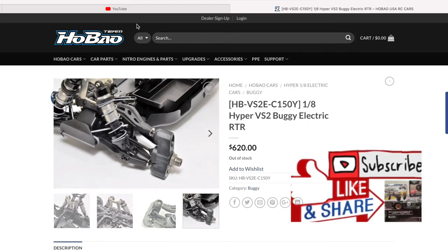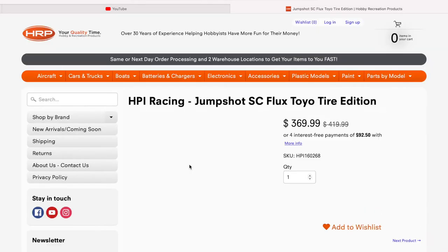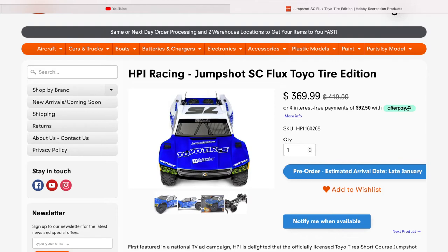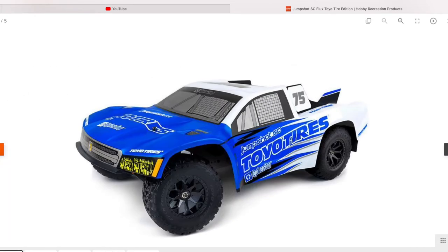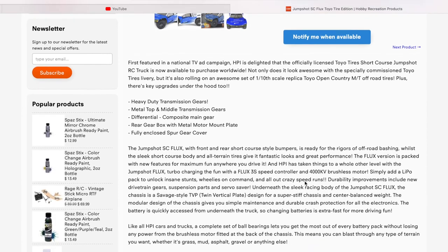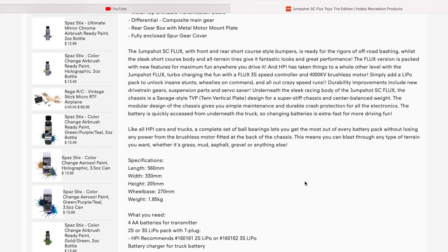Let's head over to Hobby Recreation Products and see what HPI has to offer. I saw a teaser from HPI a few months ago and now it's confirmed — Hobby Recreation Products will be getting these in on pre-order. They're the HPI Jump Shot SC Flux Toyota Edition with a different body scheme, and it will also come in a brushed and brushless version. These are the twin plate vertical chassis short course trucks which also come as a monster truck or stadium truck. I have the stadium truck version — click the link below to see that video. It's a lot of fun and they did a lot of good upgrades that made it much better than the original version.